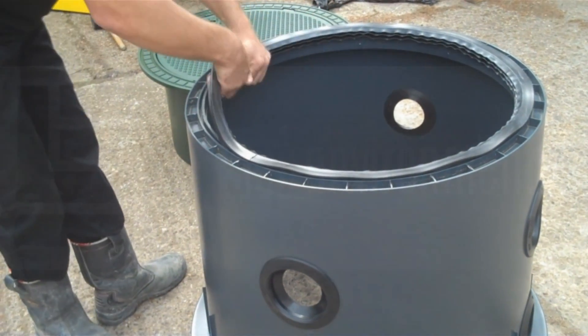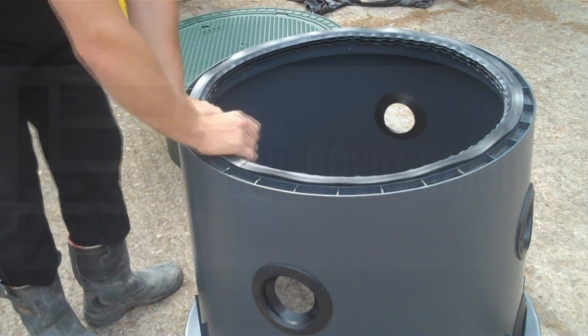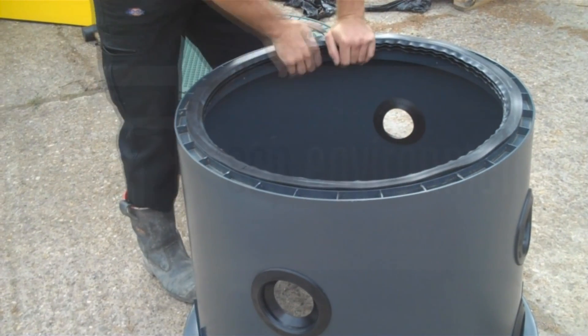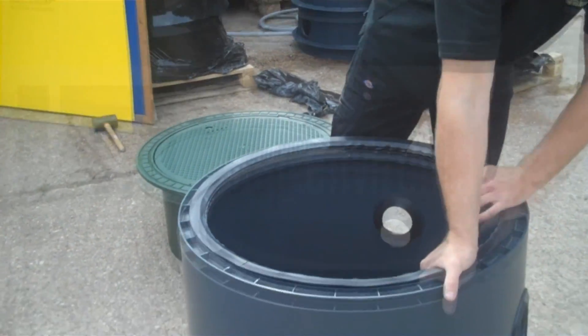With all these seals it is a good idea, once you've put it in, to just go all the way around again to make sure that it's pushed in and installed correctly.